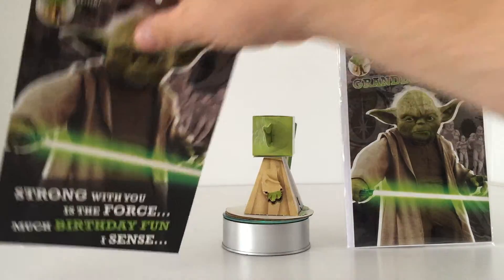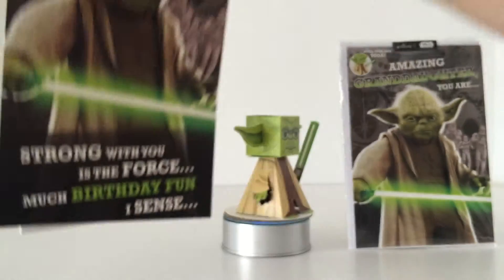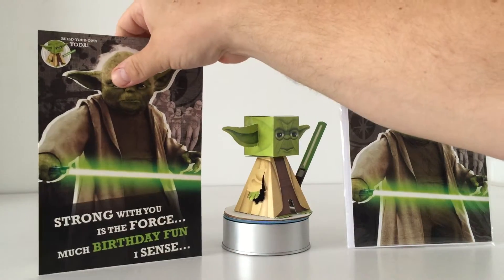The granddaughter card also has it — it says 'Build Your Own Yoda' as well. So yeah, two reasons this card is absolutely fantastic.